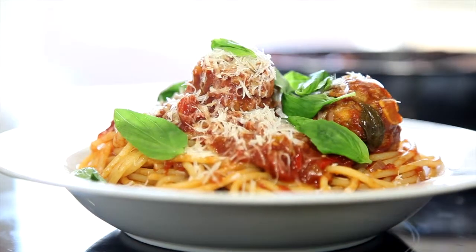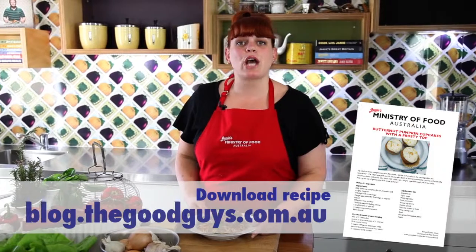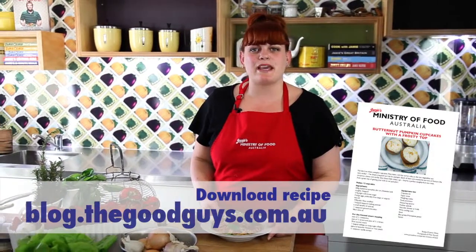So there you go, guys — some awesome tips on how to make Jamie's delicious meatballs with pasta. Why not give it a go? It's so easy. Don't forget to hop on to the Good Guys blog for the full recipe. I hope you enjoyed those cooking tips. Keeping cooking skills alive is so important, and you too can help by passing all of these cooking tips on to your friends, family, kids, cousins, neighbours — pass it on! Check out this and our other recipes online and stay tuned for more. Lots of love.